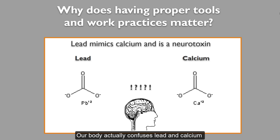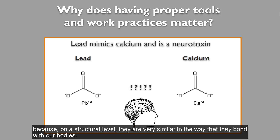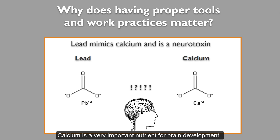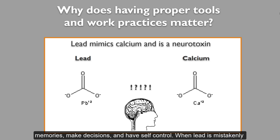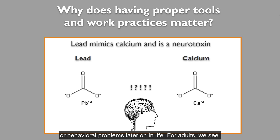Our body actually confuses lead and calcium because on a structural level, they are very similar in the way that they bond with our bodies. Calcium is a very important nutrient for brain development, especially during the first six years of life. Calcium is used to help build the gray matter of our brains and strengthen the connections that allow us to learn, form memories, make decisions, and have self-control. When lead is mistakenly used in the place of calcium, it has the opposite effect — it decreases the gray matter being formed and weakens our connections. The long-term impacts of childhood lead exposure can be learning disabilities or behavioral problems later on in life. For adults, we see similar impacts that may lead to early onset Alzheimer's or dementia because of impact to the gray matter.